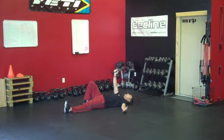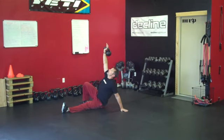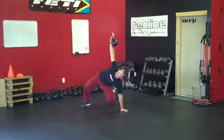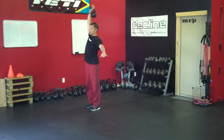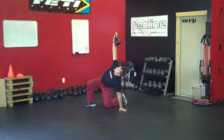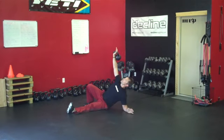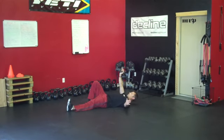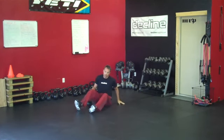Let me show you once more at a little more full speed: elbow, hand, elevate, pull, roll, up, stand up. Step back, hand down, knee in, leg out, elbow, roll down. That is how you do the Turkish Get Up.